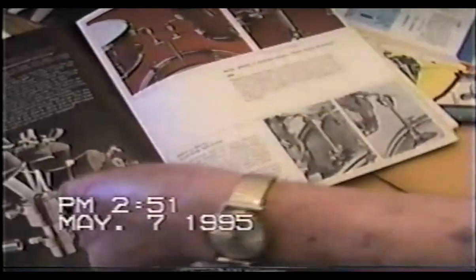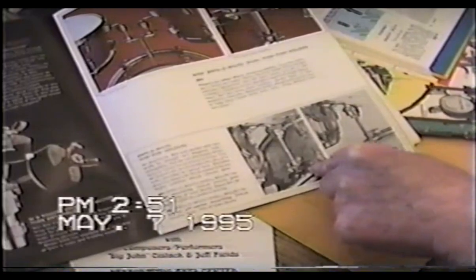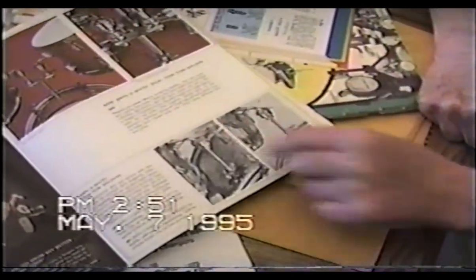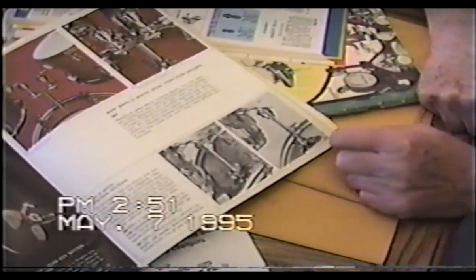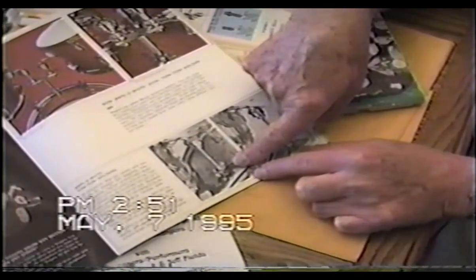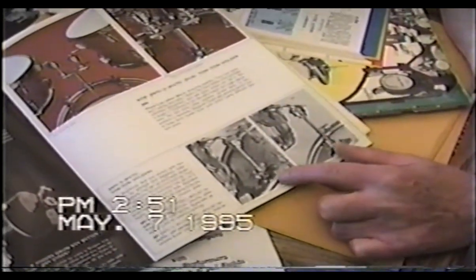This leads me to another part that eventually changed due to consumers probably misunderstanding how to use it. Instead of having a straight rod, we came out with an angle. And on the tom-tom, we had a straight plate, not an angle plate. Basically the same plate, except we put it in a press and punched the angle in it. And when we first started, this was all steel.